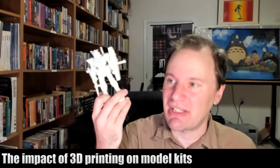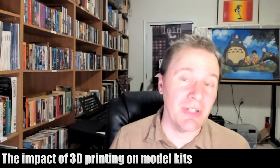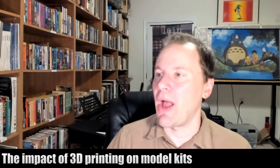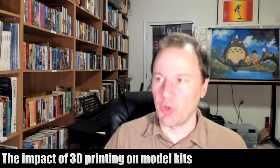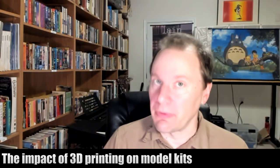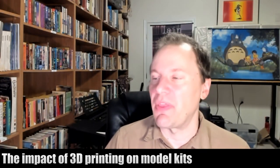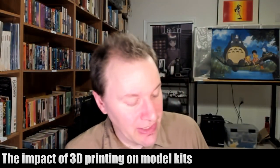Why wouldn't a hobbyist pick these up and go in that direction? I think we're going to see that. We're going to see more and more 3D printed model kits, especially for lesser-known characters and lesser-known franchises where there's not necessarily going to be an official model kit for every single mecha and every single anime series. Fans will make their own and put it online.